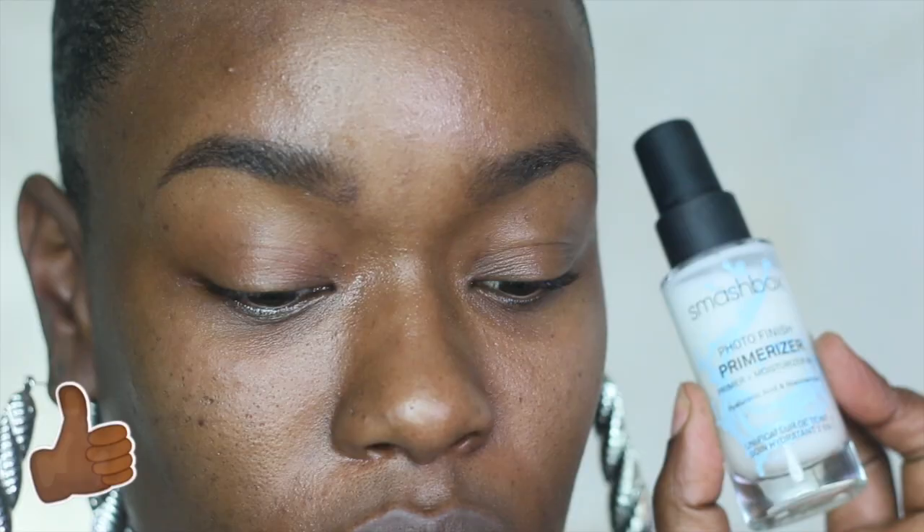Hey guys, welcome back! To start this tutorial I'm going to spray my face with a little bit of regular water and then a little bit of Smashbox primer water. The primer I'm going to be using is their Primerizer, and I'm going to focus that on my forehead and around my mouth area because those are the areas I need the most moisture.